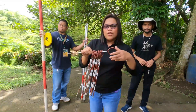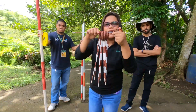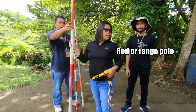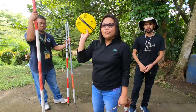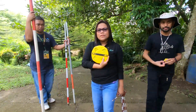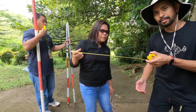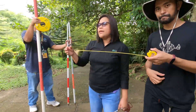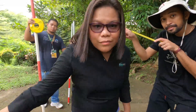We have the chaining pins or marking pins — if you notice there are 11 pins, which we already discussed during our lecture. We also have the measuring tape or surveyor's tape, and the range pole or rod. Since we don't have one available, we will improvise and use a carpenter's tape, which serves a similar purpose to the measuring tape used by geodetic engineers.